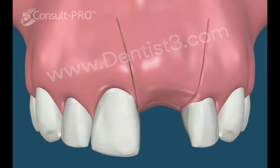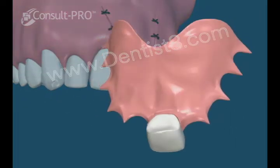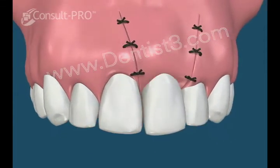The flap is repositioned and sutured into place. A provisional denture can also be inserted at this time to temporarily replace the missing tooth during this healing stage.